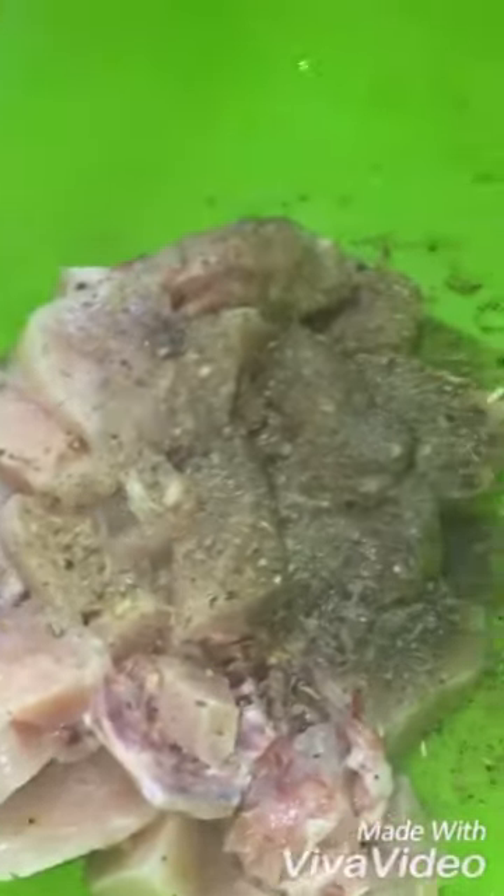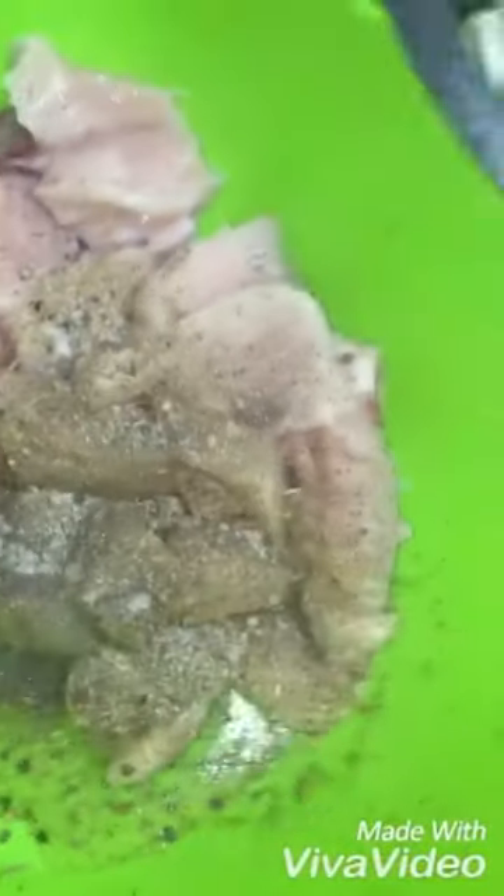Half a teaspoon of sauce and you're gonna mix all the ingredients. We're also gonna need some soy sauce — actually that's our own sweet teaspoon.